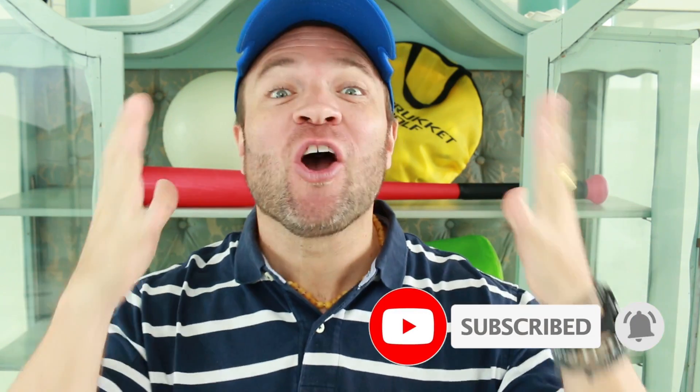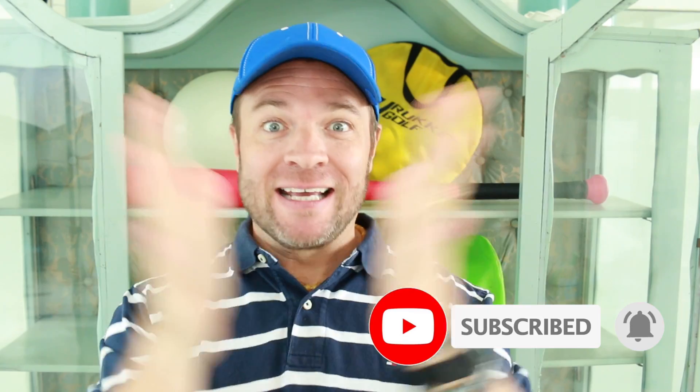Hey everybody and welcome back to our channel. Are you a member of the family? If not, hit that subscribe button right now and become part of the family. Today I've got another fantastic review of a Rocket Sports product. This is so much fun and you don't even need to be a golfer to enjoy this. This is great for around the pool, family fun days — really great fun. Stay tuned to find out more.